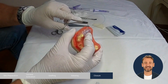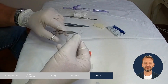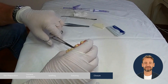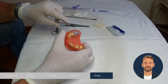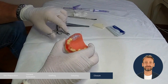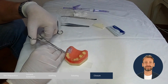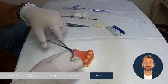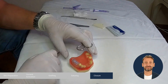Then buccally from the distal to the mesial. Then again in the palatal area from the distal to the mesial. Again buccally from the distal to the mesial. Place a knot here.